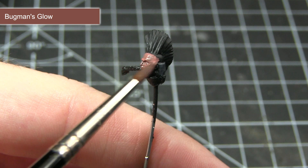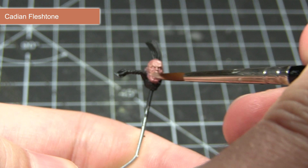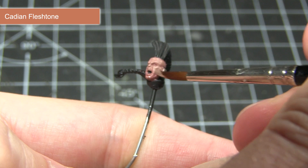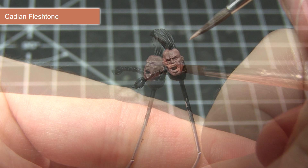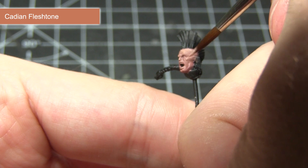This will give you the best coverage possible. Once our base coat has been completed, the next step is to apply a glaze of Cadian Fleshtone. To create your glaze, mix one part paint to one part Lahmian Medium, then apply this over the entirety of the skin. Once dry, target a second layer of glaze to the more prominent areas such as the forehead, nose, and cheeks, leaving the darker Bugmans Glow visible in the recesses. This gives a nice transition between the lighter and darker skin tones.